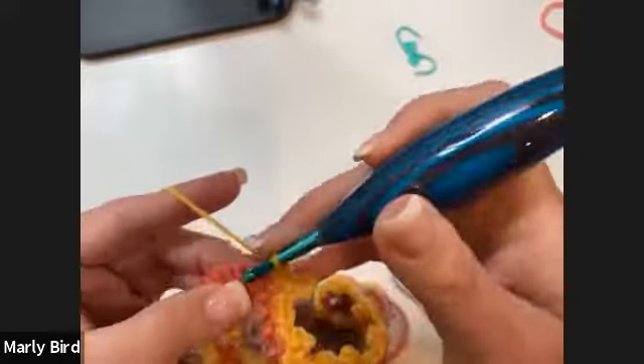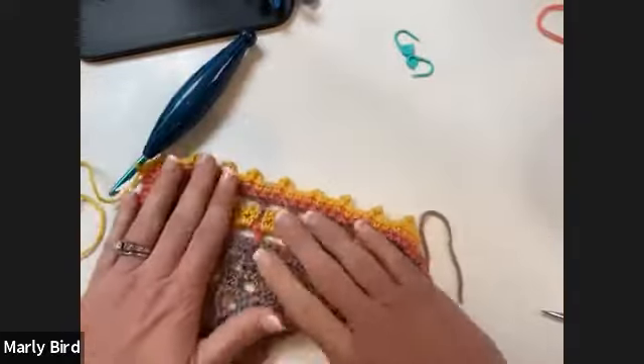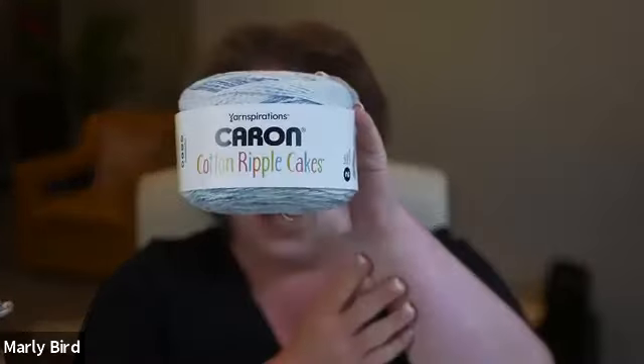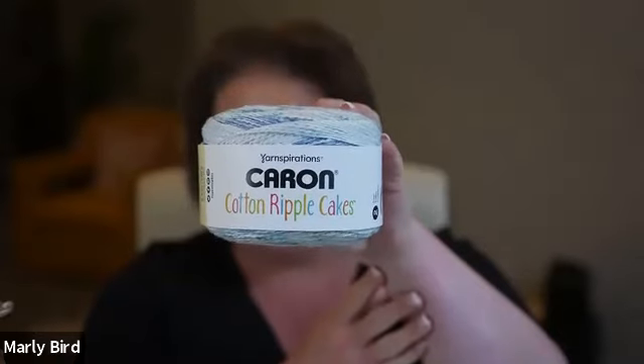How many of you are going to make this for yourself or a loved one? You could start it tonight and have it done by Saturday. The pattern is free at Your Inspirations — it's the Rainy Day Crochet Shawl, the link is in the chat or the video description. We're using Caron Cotton Ripple Cakes, exclusive to Michaels, in the color Summer Rain.